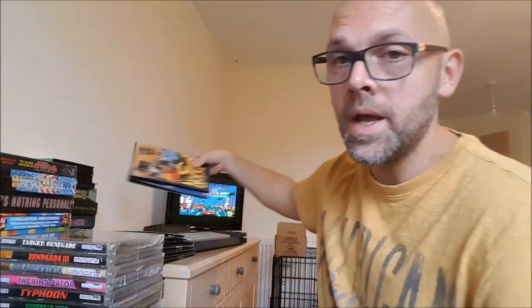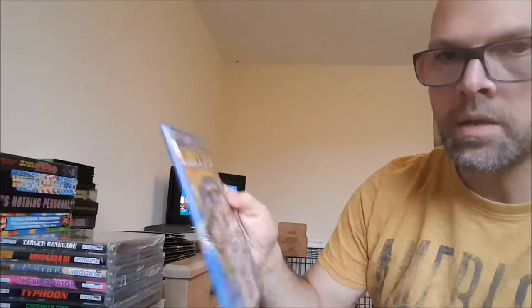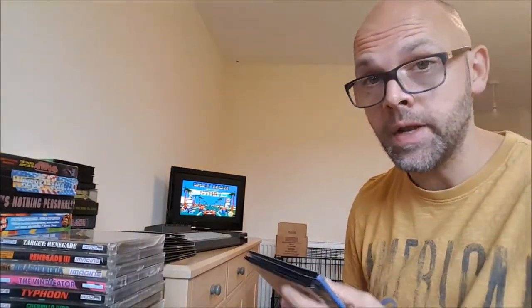And a couple of compilations to finish it off — They Sold a Million Number 3, and They Sold a Million Number 1. Sorry, that was short and sweet, but there's the games. I hope you enjoyed — I'll see you in the next bit.